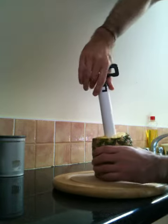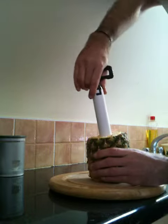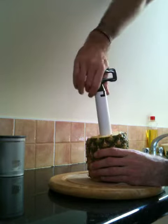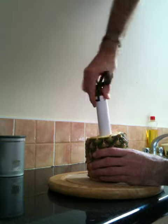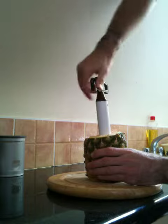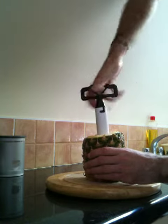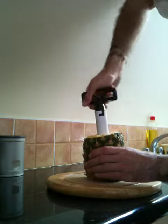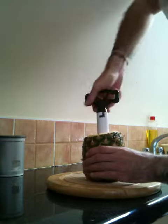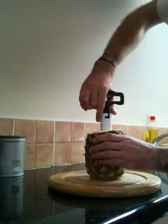Seems to be doing a good job at the moment anyway. Not that difficult to twist either. So we should hopefully be getting near the bottom. Yeah, there we go — we've reached the bottom.